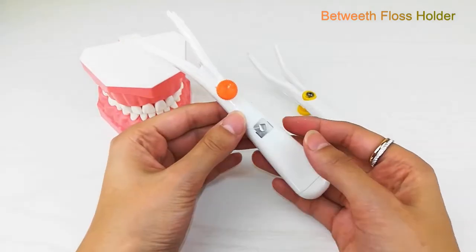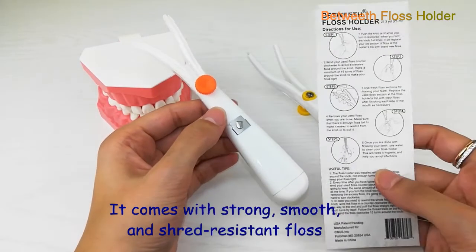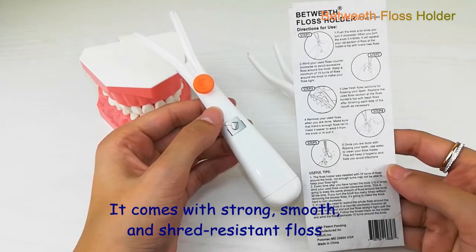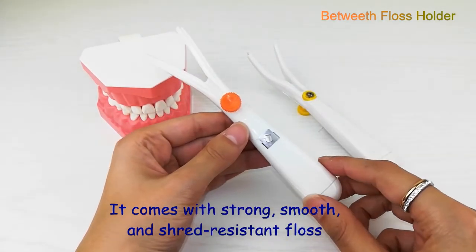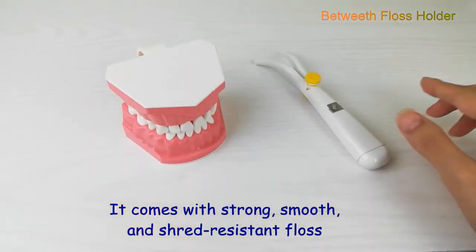Here I have two samples. The orange one is preloaded with UHMWPE floss. This is one of the world's strongest fibers — it is very strong, shred-resistant, and coated with natural wax.